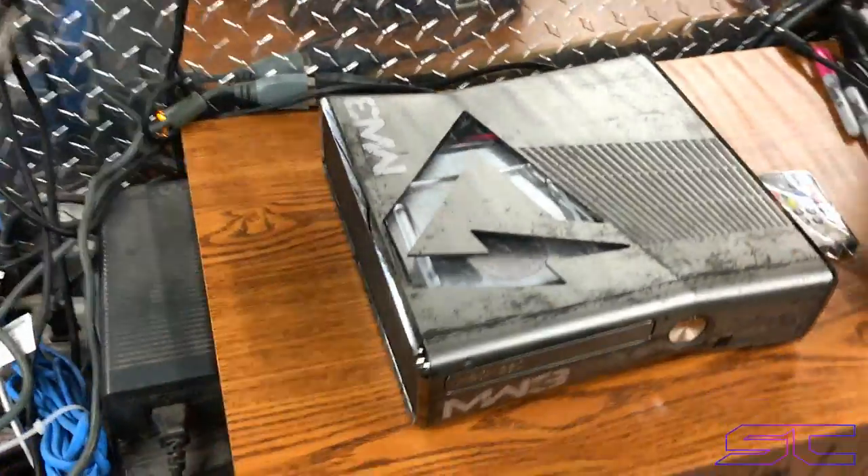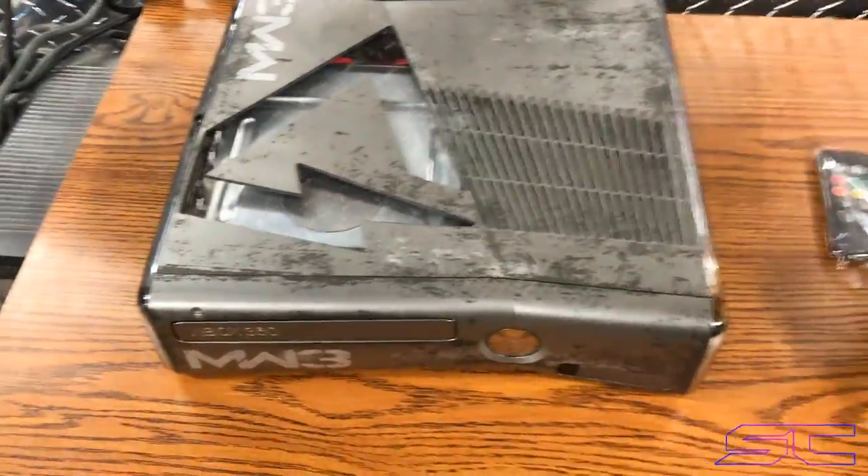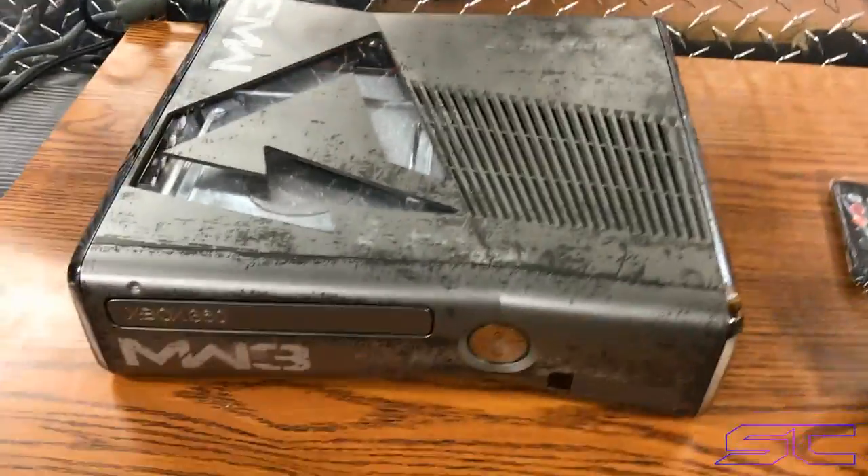Yo guys, what is up? Davis here. This is the Viper Dual NAND Corona that I saw — that you saw in the other video. I just made a video about it the other day, and this is the one.